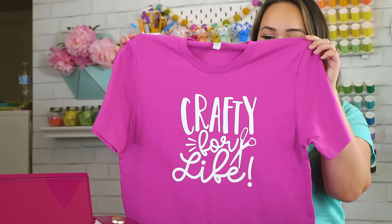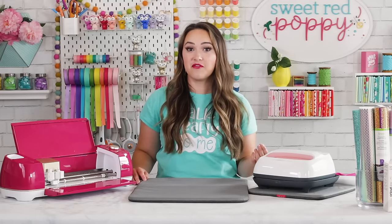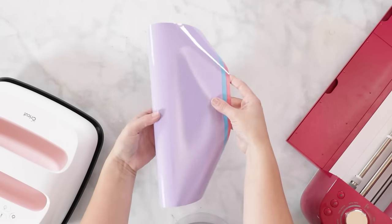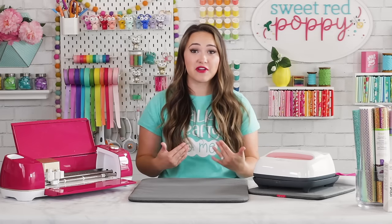I am going to be making this adorable Crafty for Life t-shirt with my Cricut Explore Air 2 and Cricut's Everyday Iron-On Vinyl. Cricut's Iron-On Vinyl is a special type of vinyl material that has a heat sensitive adhesive on the backing and it can be used with a variety of different materials. Cricut carries a wide variety of Iron-On Vinyl materials, the most popular being their Everyday Iron-On, which is versatile, durable, and really user-friendly.